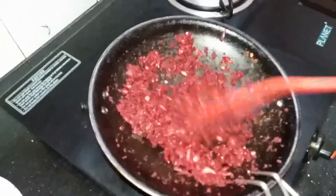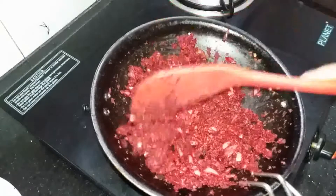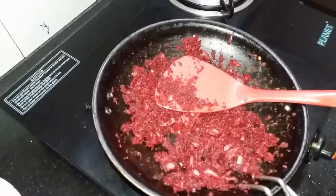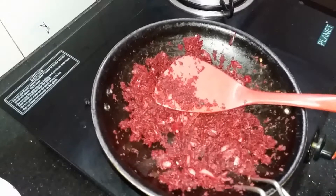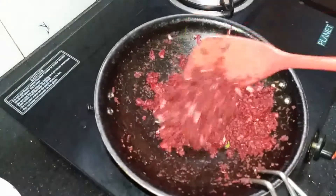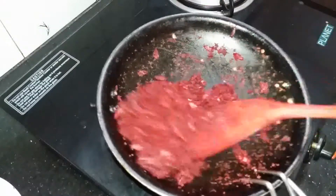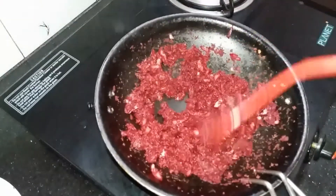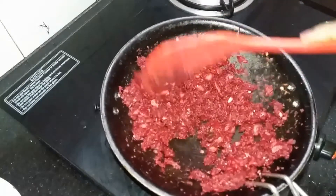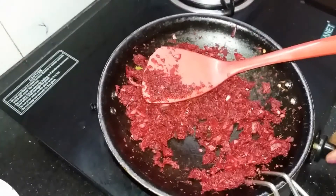Now let's fry it up. If you want to cook it in the fridge, you will be able to cook it in the fridge. Put it in the freezer. Put the sushi in the oven.